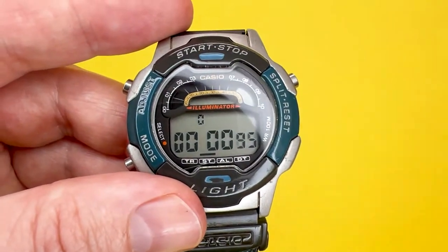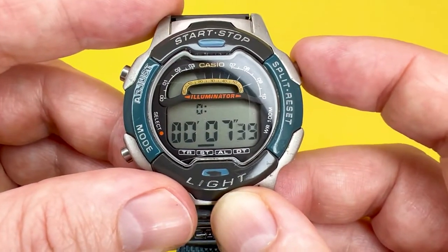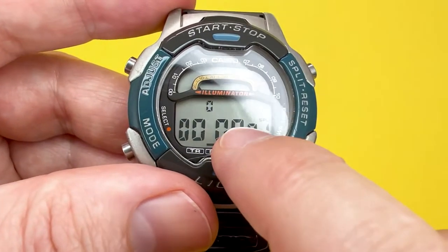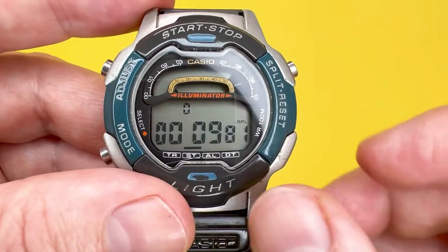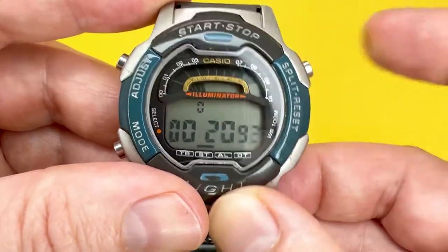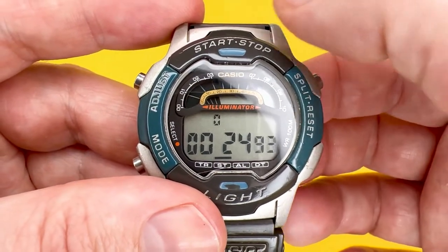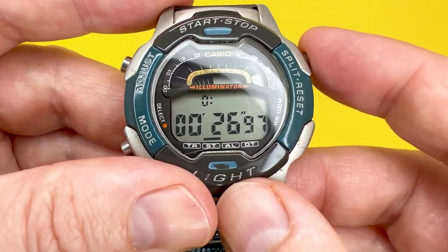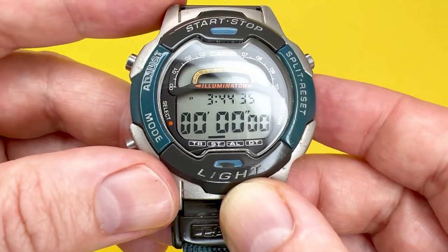Start the timer running. When the first runner crosses the finish line, press split — the elapsed time is still running as you can see the colon flashing. That frozen value is the first runner's finishing time. To then capture the second runner's finish time, press start/stop, and that gives you the second finish time. Press reset and the stopwatch returns to zero.